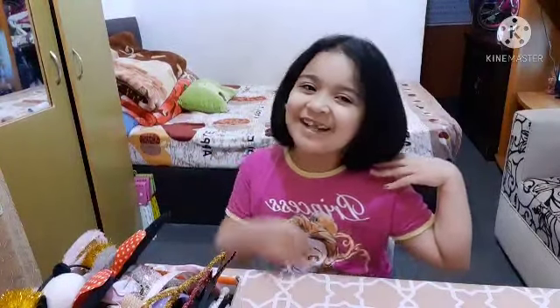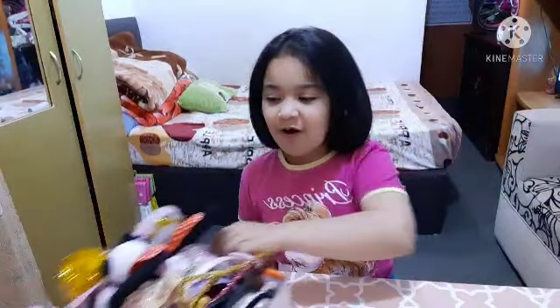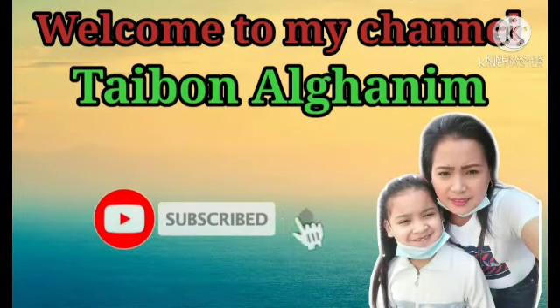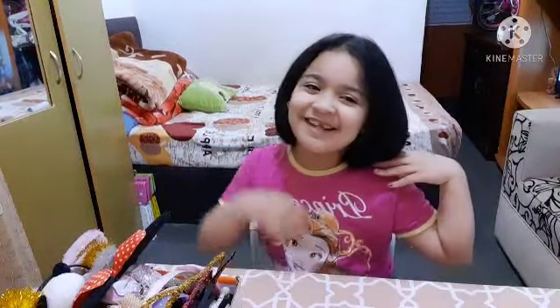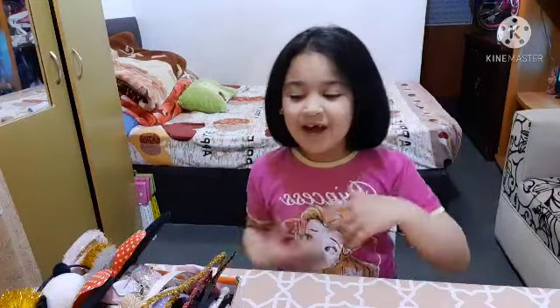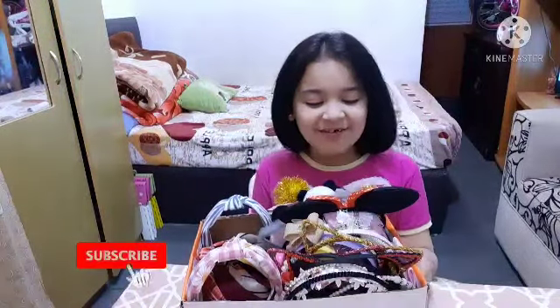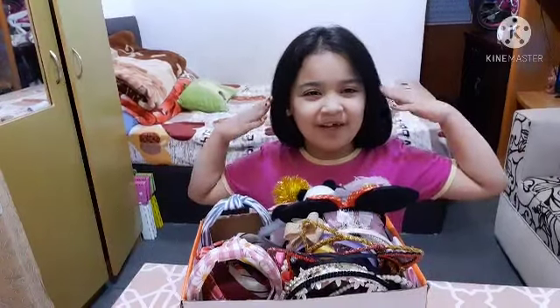Hi guys, welcome back to my YouTube channel! Yesterday I cut my hair — look, it's nice and short! And today I'm going to make a video of me showing all of my hair bands. I like wearing them because they look cute, obviously, when I'm wearing them.